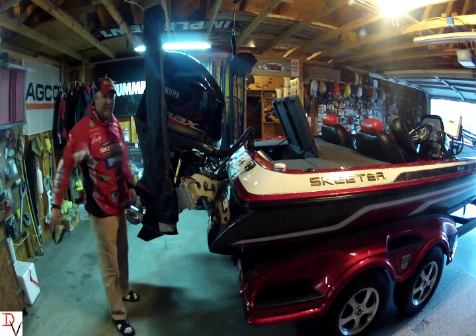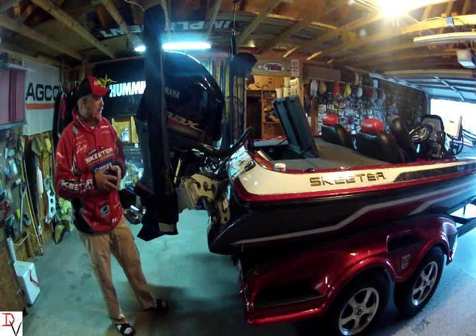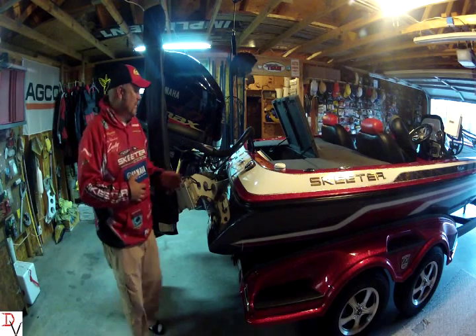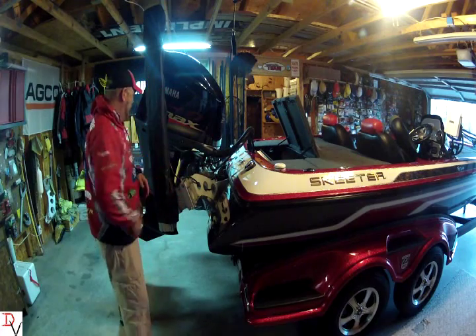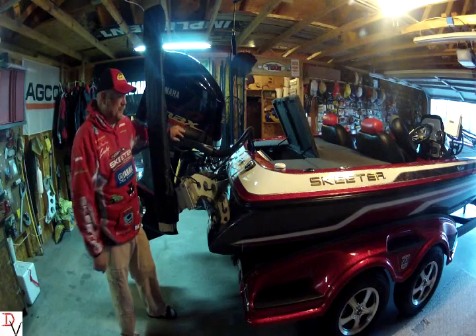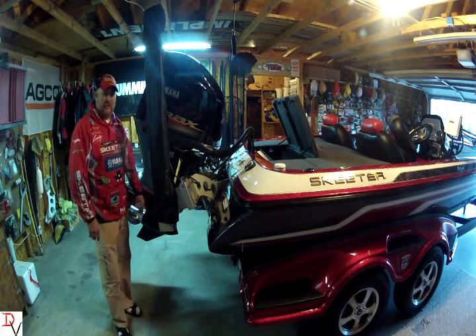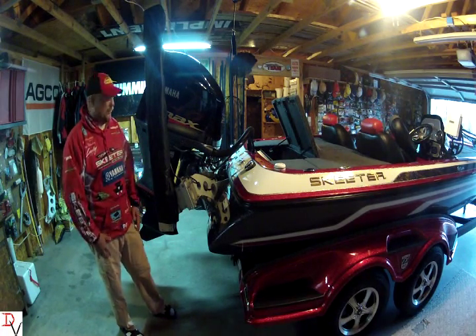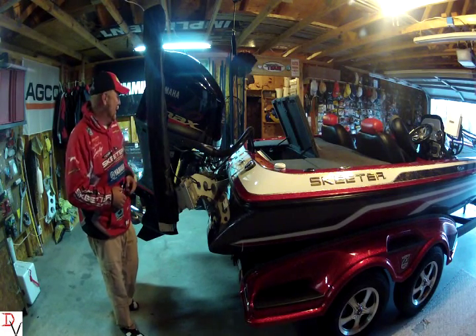This is a four-stroke motor. It's probably one of the most awesome motors I've ever run, and one of the things I really like about it is two-stroke oil is gone. I don't have any tank inside, I don't have anything to have to pre-mix. Change the oil at 25 hours and then every hundred hours — filter and seven quarts of oil. That's nice, and it's nice on my pocketbook too. I put my pennies into fishing tackle and getting down the lake.